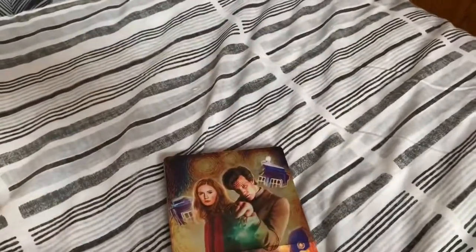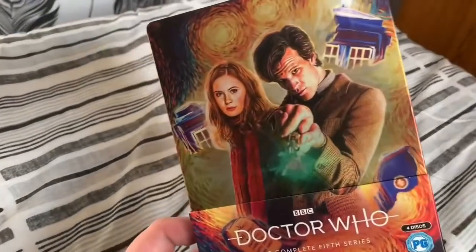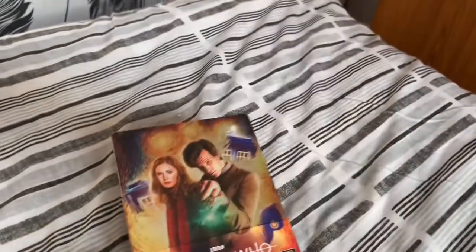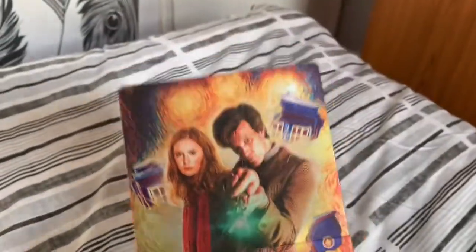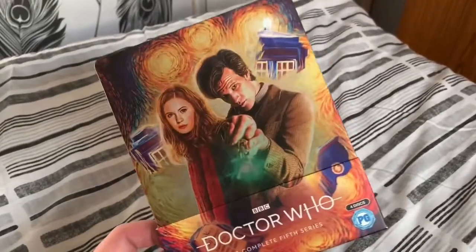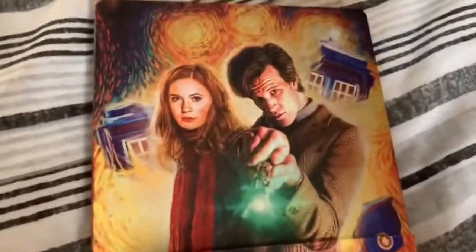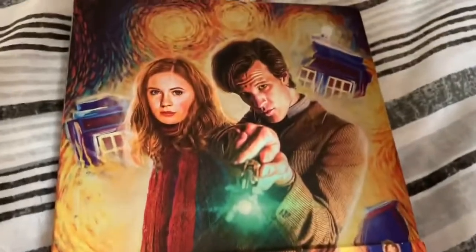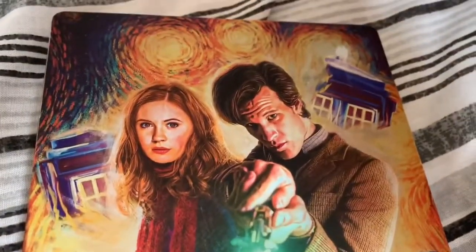People who have known me for a while will know that Matt Smith is my favourite Doctor, so seeing this beautiful artwork done by the very talented Sophie Caldery is just absolutely stunning. On the front we've got the Vincent and the Doctor style artwork for the box — we've got the Doctor and Amy with the exploding TARDIS, and on the spine we've got Doctor Who Series 5 with the PG rating.